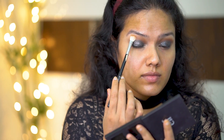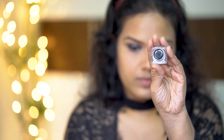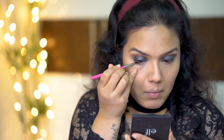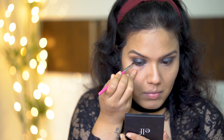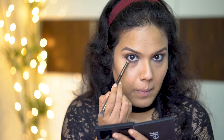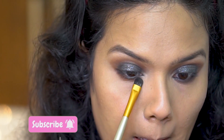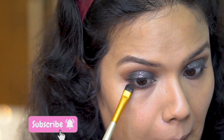Now taking my blending brush again and checking for any harsh edges and blending it nicely. Off camera, I did my base makeup. Let's move on to the next steps in the eye makeup, that is applying kajal. I have used the same gel eyeliner which I used earlier as my kajal. I am applying the same brown eyeshadow which I used over my eyelid near my lower lash line too. This will give a continuation to the eye makeup and also will give a nice shape to the eye.